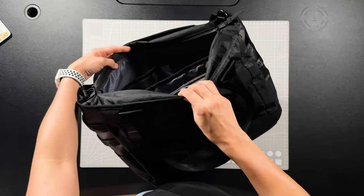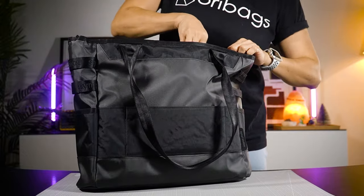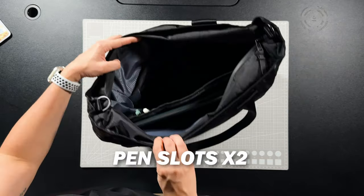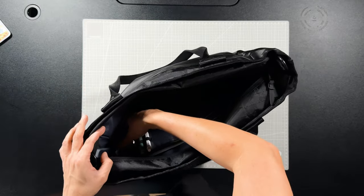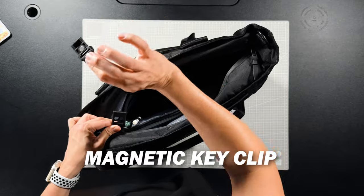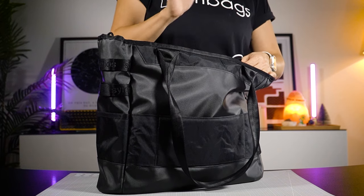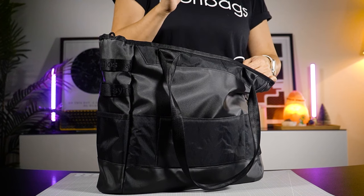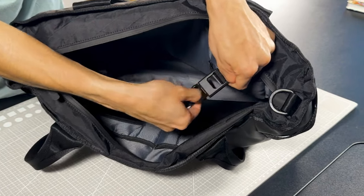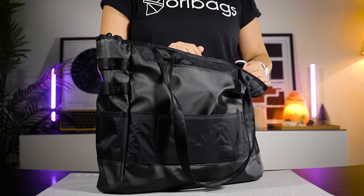Over here we've got two slots for your pens — fits very nicely and neatly. Over on this section there's a magnetic key clip. I've been curious to know how many of you actually use the key clips found in your bags — let me know whether you do or don't in the comments below.